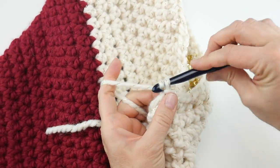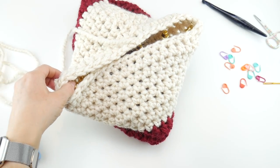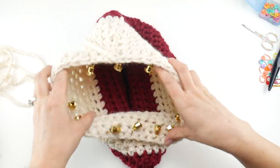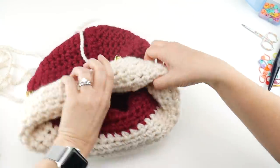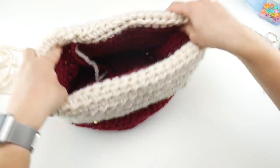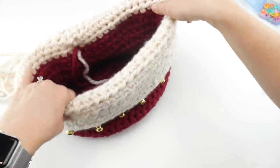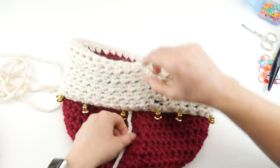Here's the fun part — we're going to flip our basket. All the bells are on the inside right now, which is what we want. Turn the basket so the bells are on the outside. Don't they look so cute! This little basket is perfect — you could put holiday cards in it or use it as a gift basket.